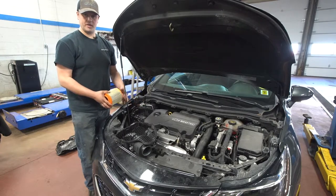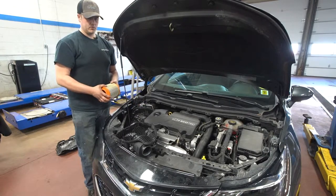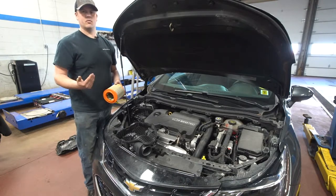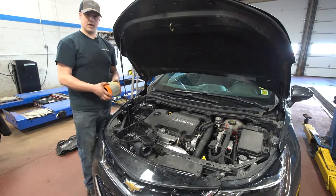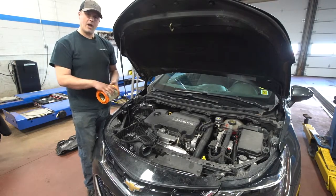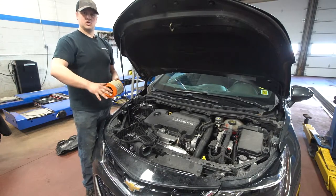The less air your engine gets, the less the mass airflow sensor picks up, which means it's going to limit fuel. You might think that would make the car better on gas, but what actually happens is you end up giving it more throttle to compensate for that restricted airflow, which causes you to burn more gas. So the more power you have available, the less gas you potentially burn, because you don't have to give it as much throttle input.